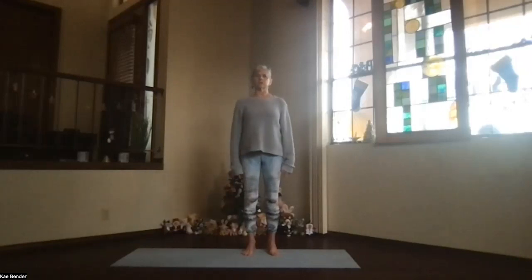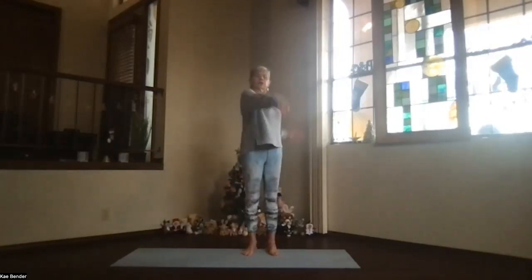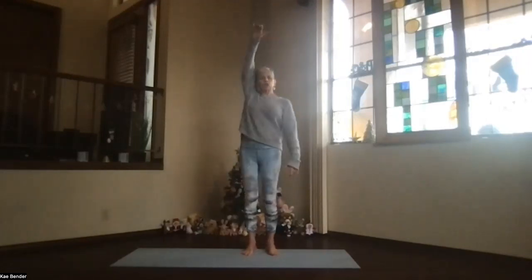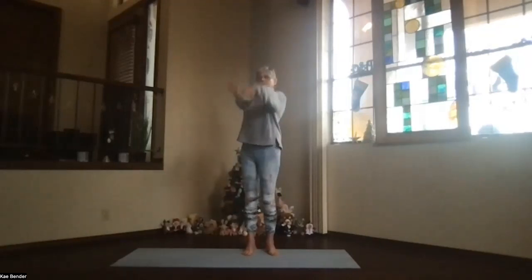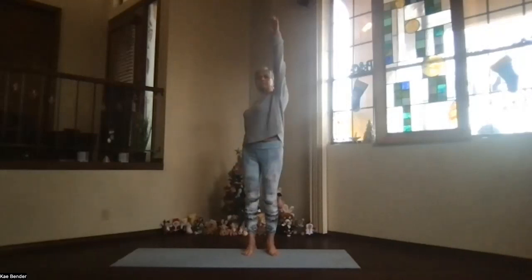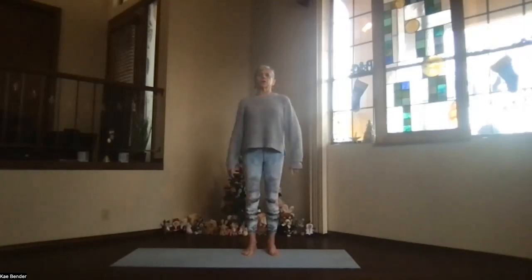Back to center — let's do that backstroke and swimming again for the arms. Get the arms coming in close to your ear as they come around, feel your whole spine work, feel that full shoulder area work. Then release the arms back to your side.